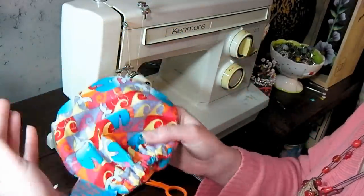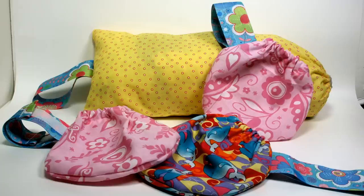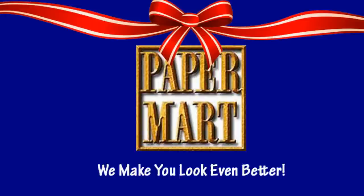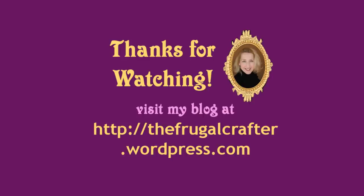I want to thank you so much for watching today. I want to thank Paper Mart for being our sponsor. You can find the velcro and ribbon I used at Paper Mart — check them out online at www.papermart.com where we make you look even better. Thanks so much for watching. Until next time, happy crafting!